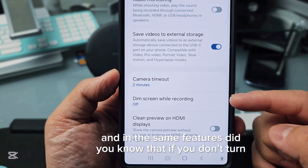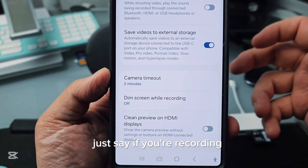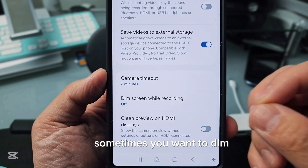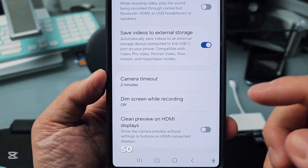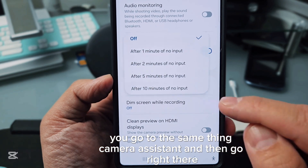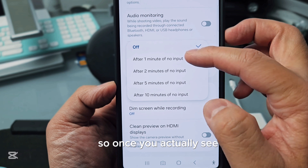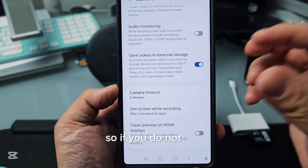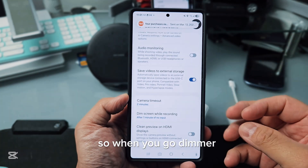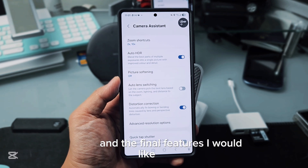In the same Camera Assistant feature, did you know that if you're recording a long video — say when you're driving — you sometimes want to dim the screen to save battery? You can turn this on in Camera Assistant, and after one minute of no input, if you don't touch the screen, it will go dimmer, saving you a lot of battery.